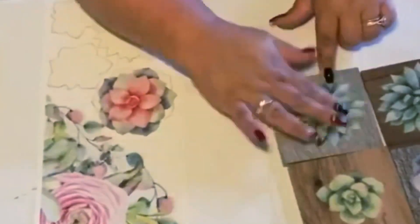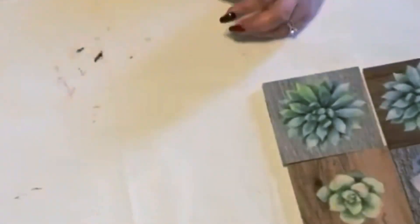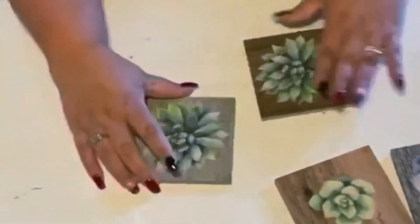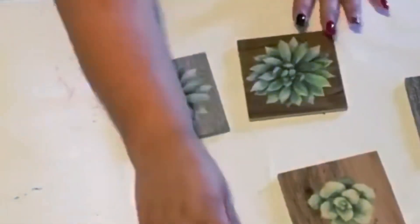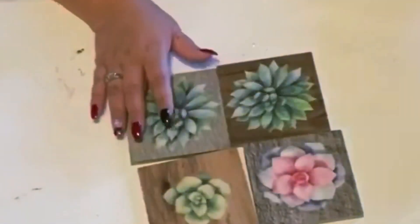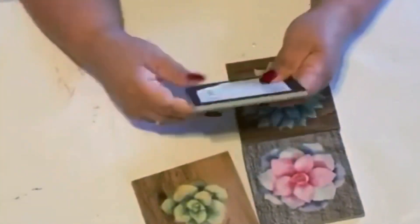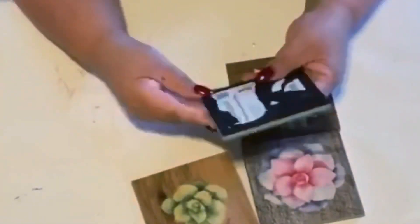I'm just picking different succulents to put on the front of each one. I like to use different wood blocks — see how they each look different? It gives them their own little personality. They match but they're all a little different. The blocks are from Home Depot and that backing on there peels right up so easily.